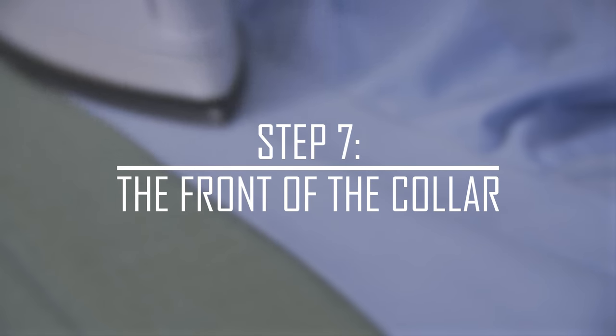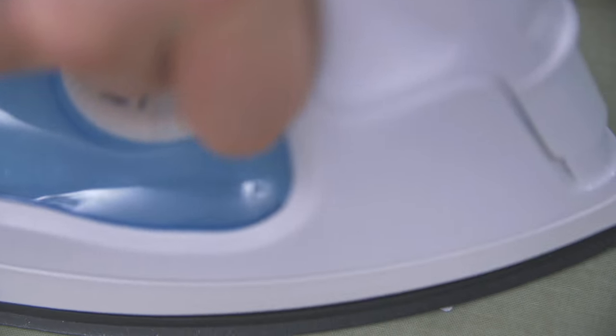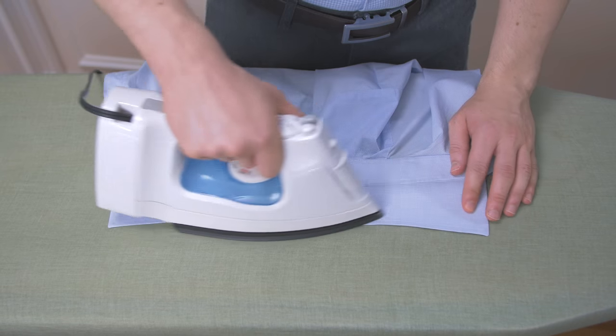Step 7: the front of the collar. Finish off your dress shirt by ironing the front of the collar. Use the same method as before, starting at the edges and working your way towards the middle.